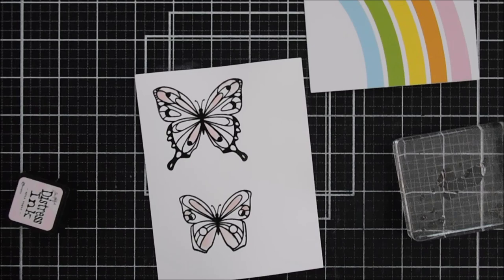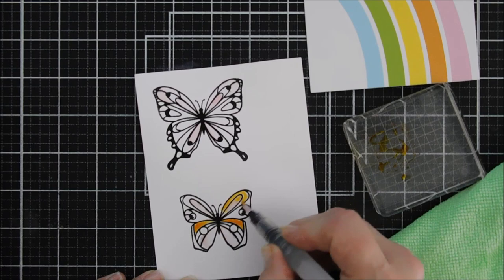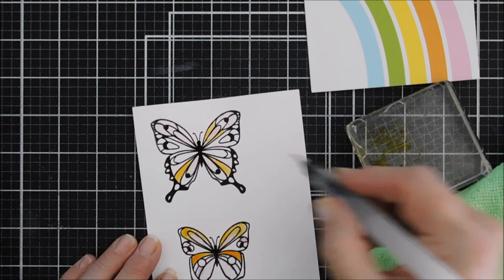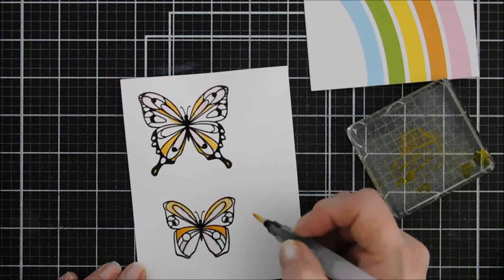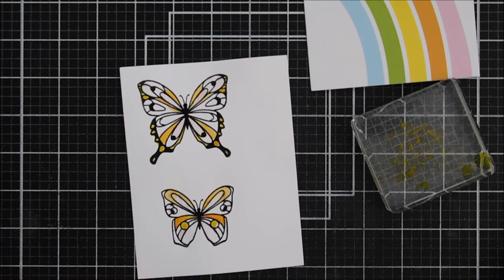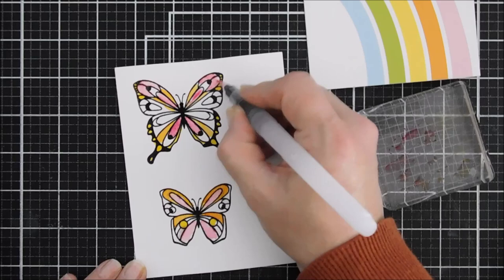For my orange we are going to use Spiced Marmalade — that was a perfect orange. You can see I'm not adding a lot of water, because I want to keep those colors vibrant, and since I'm doing this on Nina cardstock you want to make sure you don't over-saturate. For yellow, Squeezed Lemonade would probably work better but I only had Mustard Seed, so I'm adding some Mustard Seed to my butterflies. Then I darkened that pink up with Picked Raspberry — it worked out really well, a little darker than the rainbow but not as light as Spun Sugar.